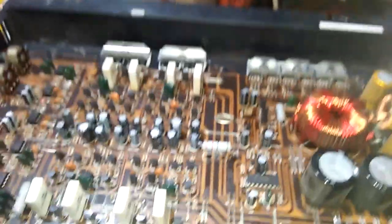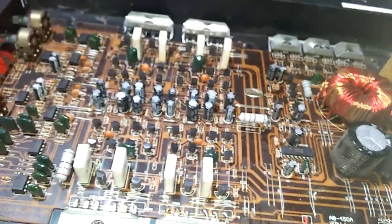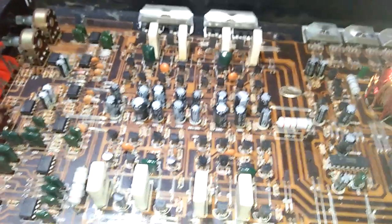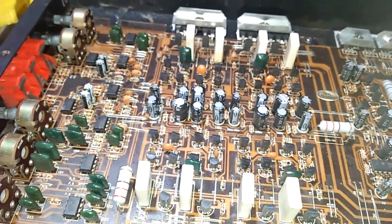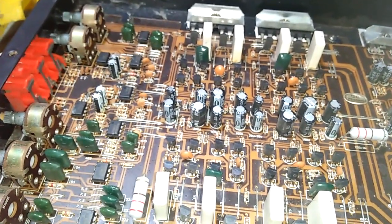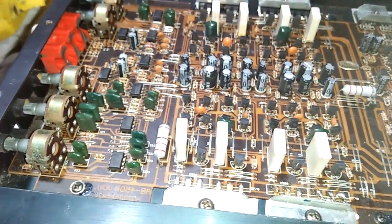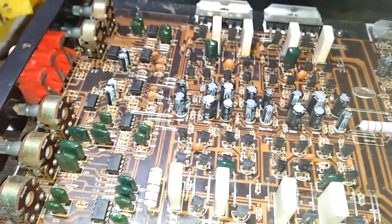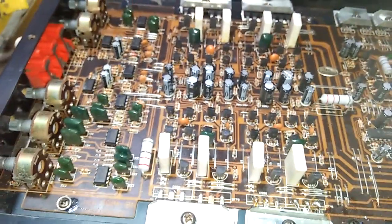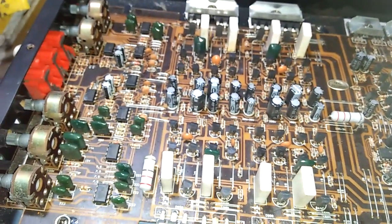Kalau stereo, menurut si Emang, itu kan dibagi dua: L dan R, itu yang umum. Ada L dan R, kiri dan kanan. Untuk rear dan front itu, untuk L dibagi dua lagi, sob — bisa dipecah lagi, ada kiri dan kanan. Terus yang di rear juga ada kiri dan kanan, di kanannya juga ada kiri dan kanan. Mungkin untuk penggemar audio pasti sudah tahu. Umumnya itu di mobil untuk power seperti ini.